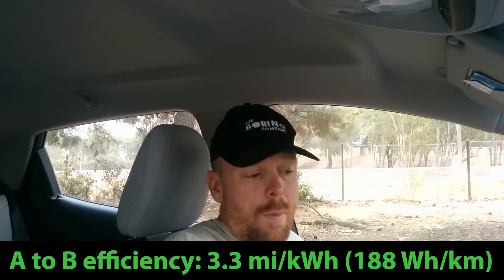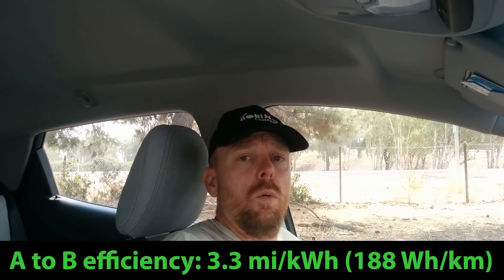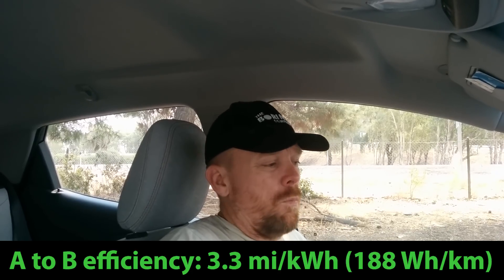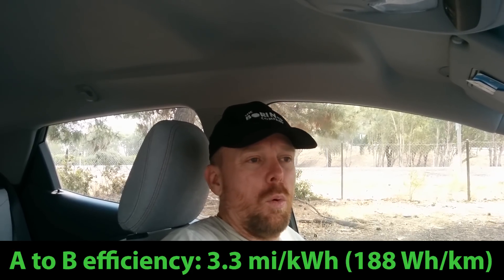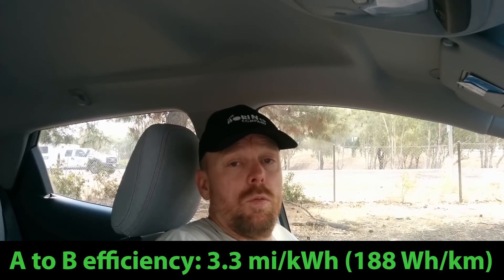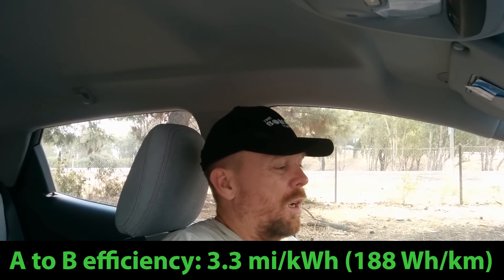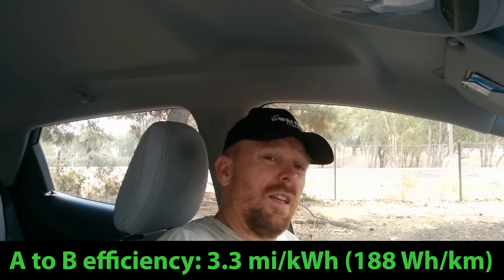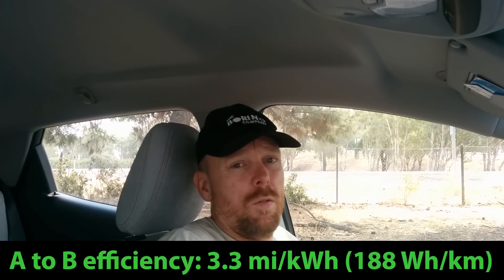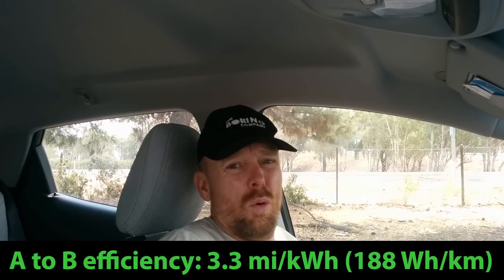By the time you account for the deceleration off the freeway, we were back up to 3.3 miles per kilowatt hour. That's with maintaining really about 5% of energy use going toward climate control, which for these numbers would account for about another 0.1 to 0.15 miles per kilowatt hour efficiency. You can take that into account or not — this is my typical 3.3 miles per kilowatt hour when you balance out the acceleration to get up to speed with the deceleration coming back out of speed.